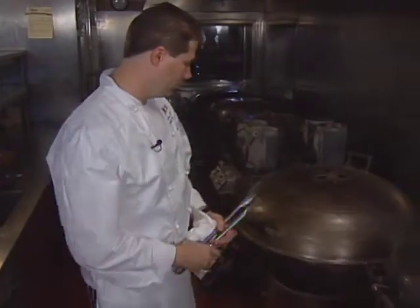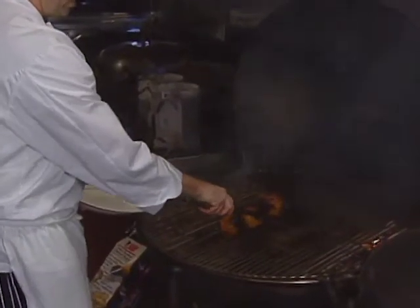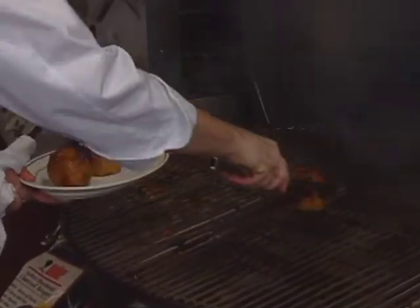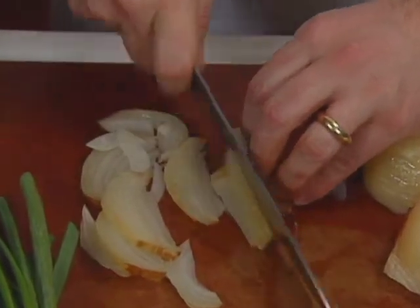Onions take about 45 minutes to slow roast. Once finished smoking, they've changed color a lot and are nice and soft. They're taken off and put in the refrigerator to cool down. After cooling, the onions are halved, peeled, and sliced.